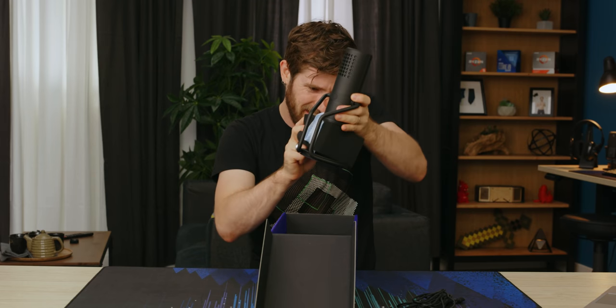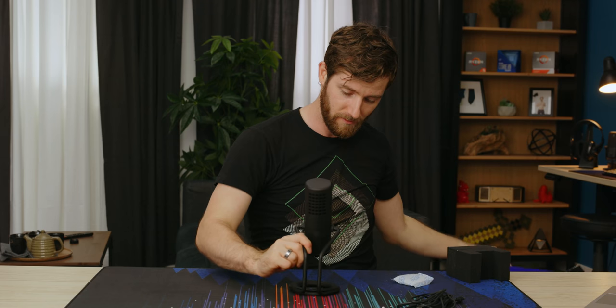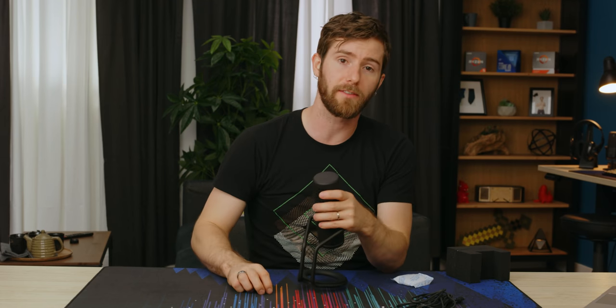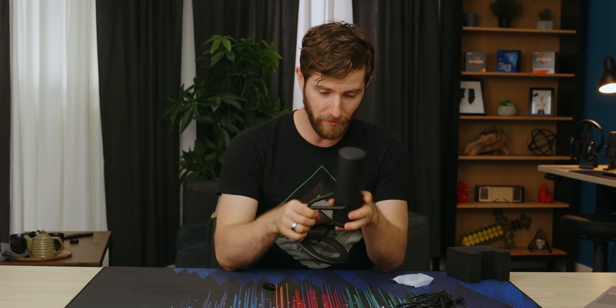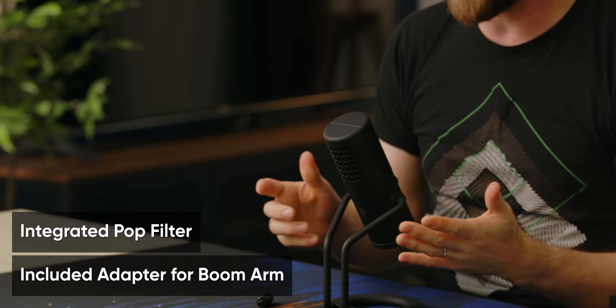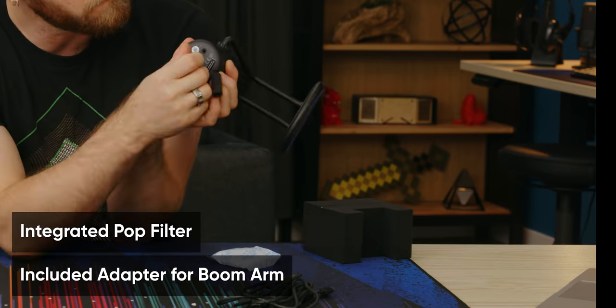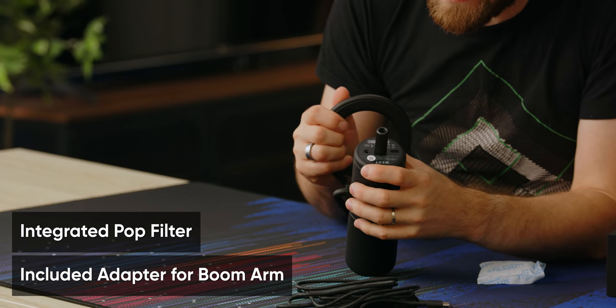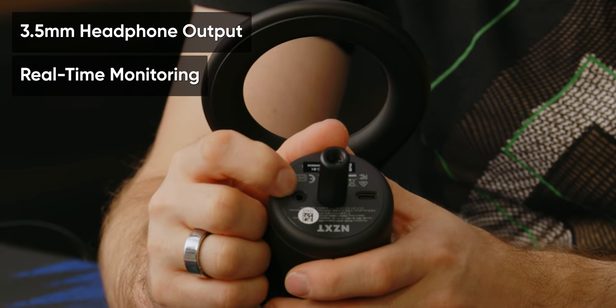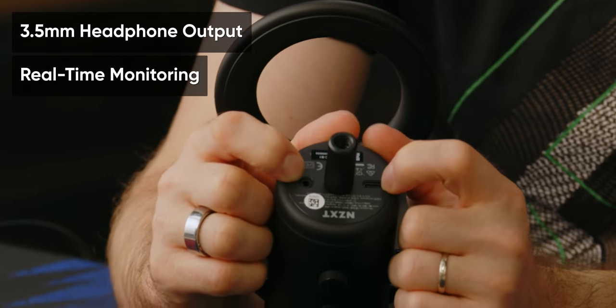The whole idea is that with no assembly whatsoever, you don't have to do any of that. You can just plunk it right down onto your desk. It has an integrated pop filter — it's a side address microphone, cardioid pickup pattern. There's a microphone jack right there for monitoring your own audio, and you can also just use it as your audio interface if you want. USB Type-C is the single connection.